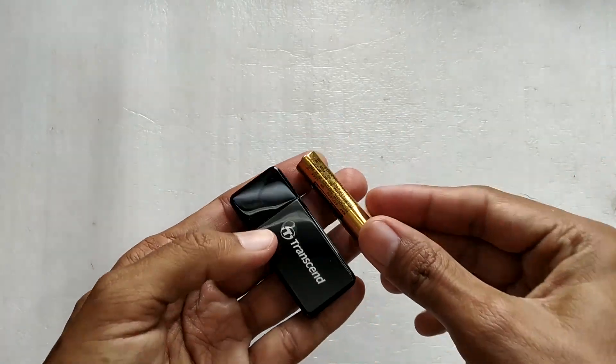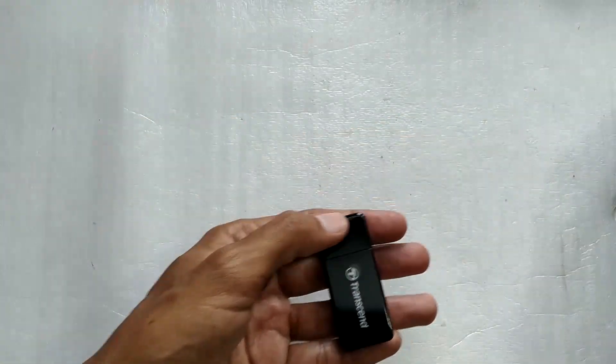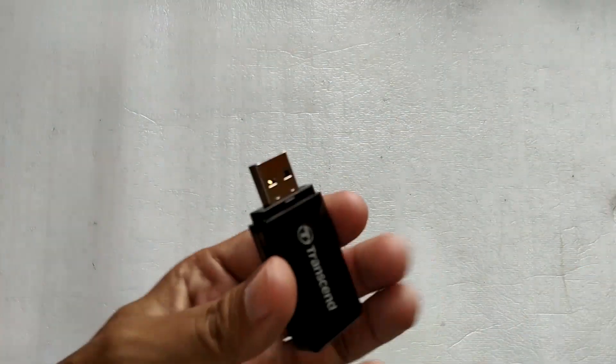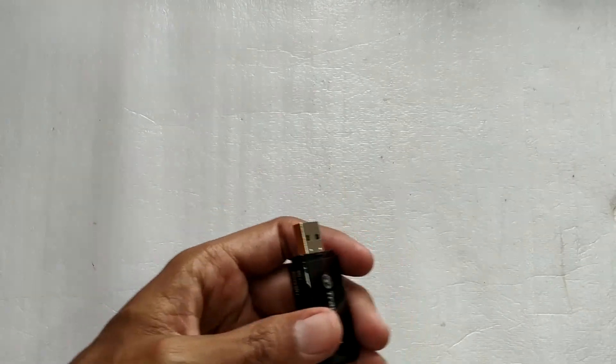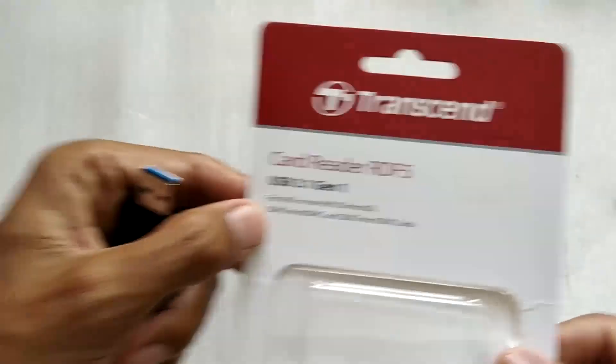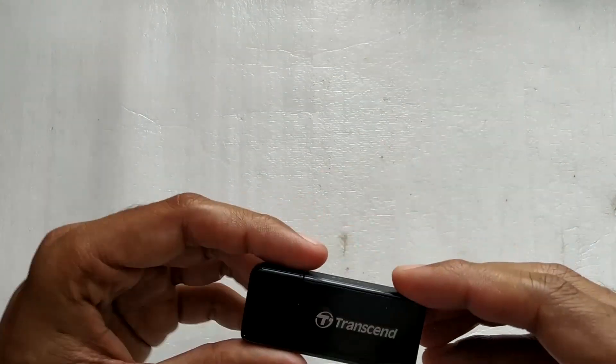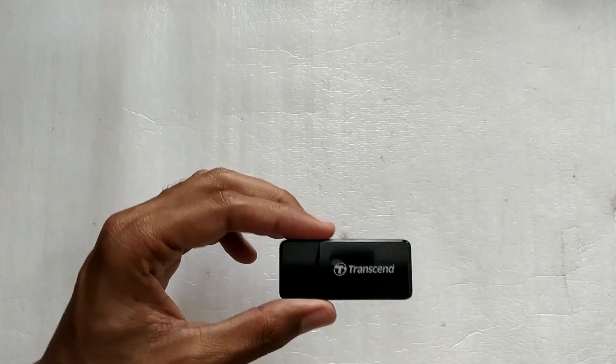It's very small — almost comparable to a double-A battery. Opening the cap, you can see the blue colored USB connector inside. With the USB 3.1 Generation 1 interface, it should be fairly fast. Without further delay, let's plug in a memory card to test this reader.